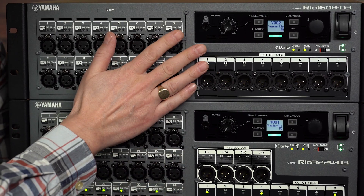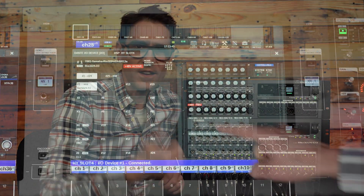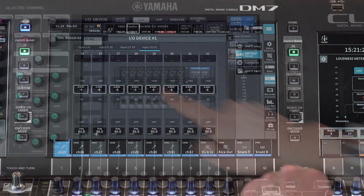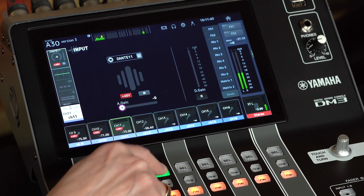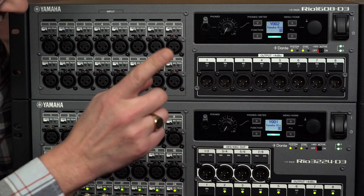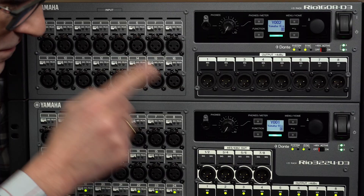RIO3224D3 and RIO1608D3 are the new generation of I/O racks for use with Yamaha digital mixing systems, including RIVAGE PM Series, DM7 Series, CL and QL Series, and even the small yet mighty DM3 digital mixing console. They include additional processing for outputs and a configurable headphone port. Let's see how to navigate the controls from their front panels.